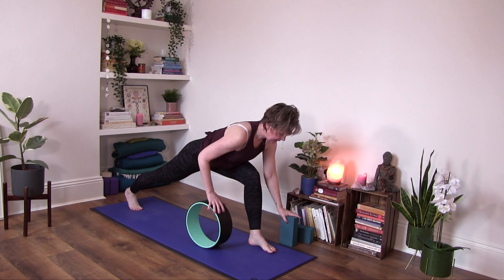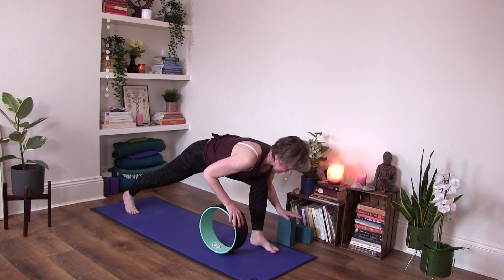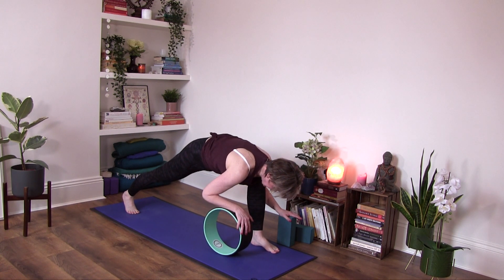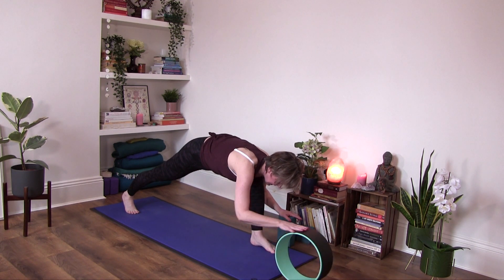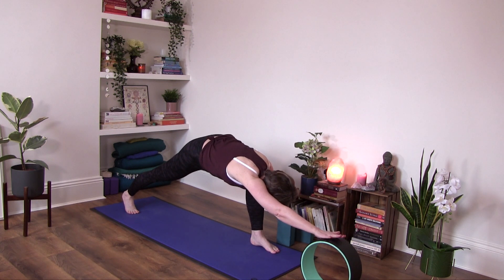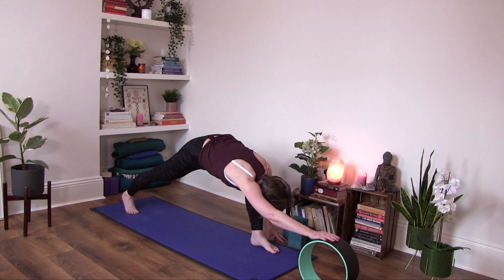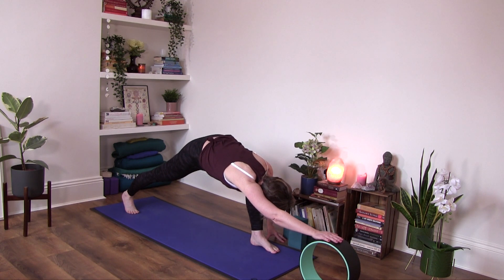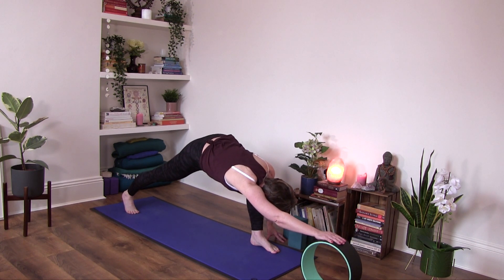We're going to go into a low lunge position. If you want to keep your block next to you here, letting your torso rest onto your thigh as you press back into the right foot, extending the right arm over your head, supporting your hand on the wheel. Your second hand can be supported on a block, but it can also rest on the floor if you feel better with that. This is another deep, nice stretch into the side body.